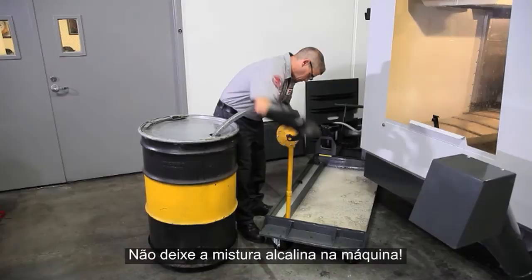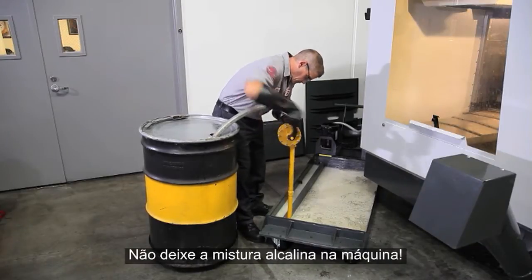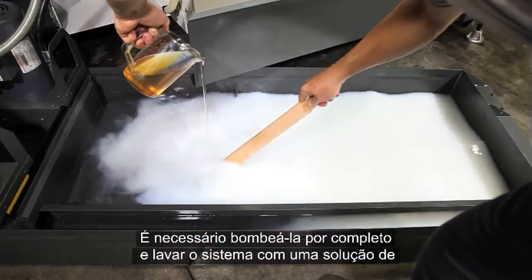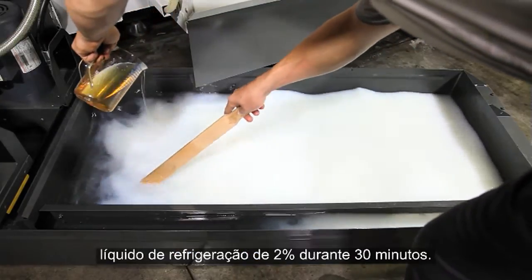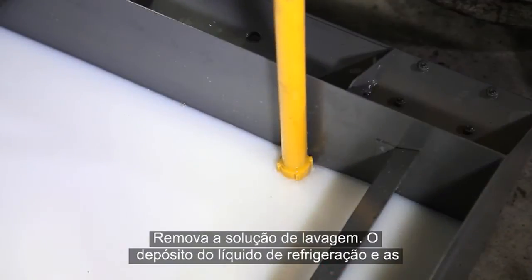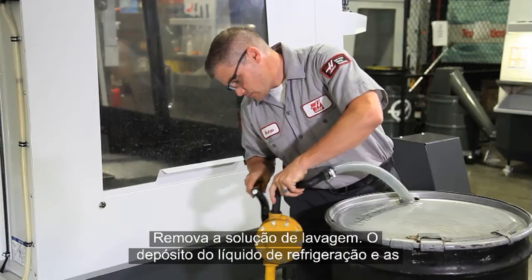Don't leave the alkaline mixture in the machine — you need to pump it out and rinse the system with a two percent coolant solution for 30 minutes. Then pump out the rinse solution. Your coolant tank and plumbing are now ready to be recharged.